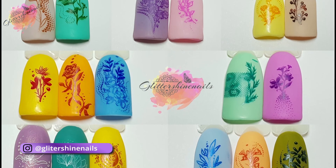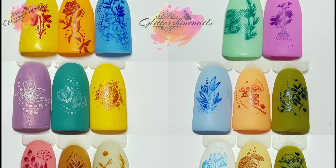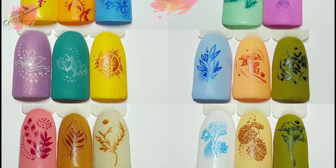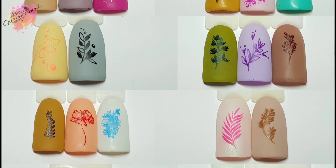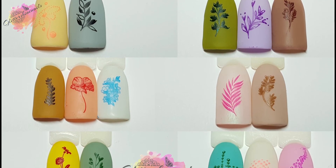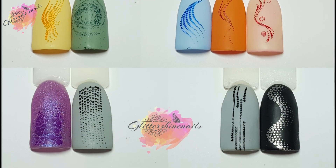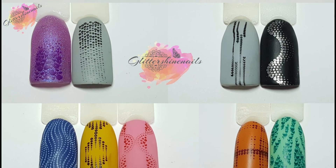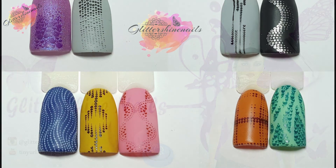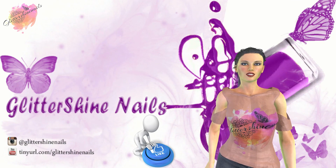All of my swatches will be over on my Instagram page in the next few days along with the manis and products used — there is a link in the description box below. If you come over and like my posts I'd be really grateful. Thank you for viewing my swatch review on Nicole Diary stamping plate L38. If you enjoyed it, please give me a thumbs up, comment below, hit that subscribe button, and share. Don't forget to follow me on Instagram at Glitter Shine Nails — until next time, happy stamping and bye!